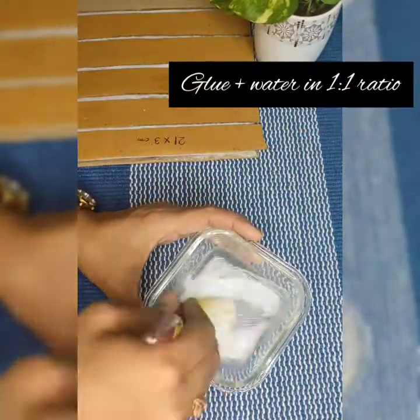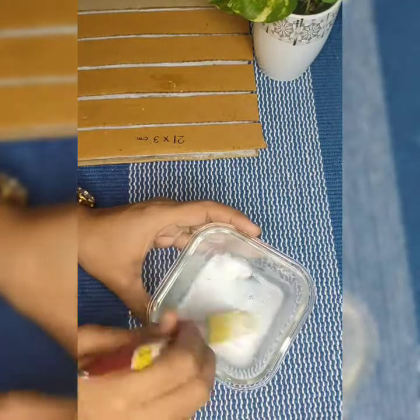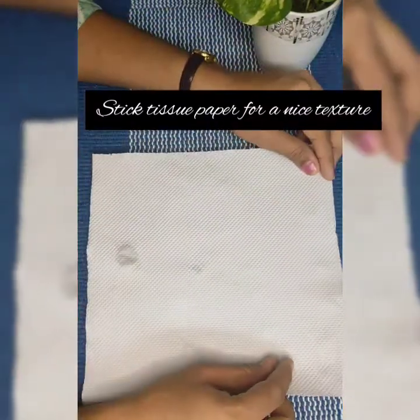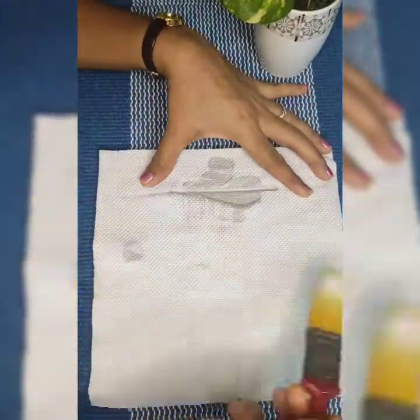Next, I have taken equal amounts of glue and water, and using that, stick a tissue paper onto the cardboard and press gently so that the texture is clearly seen.